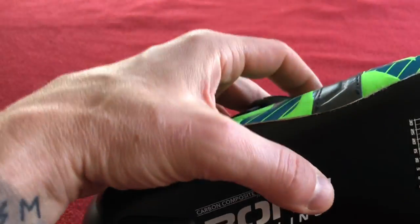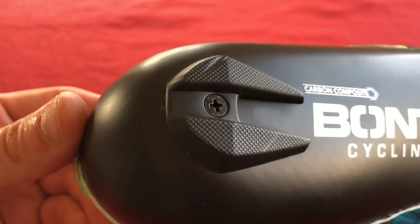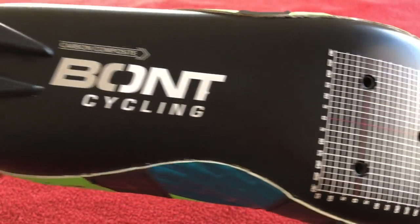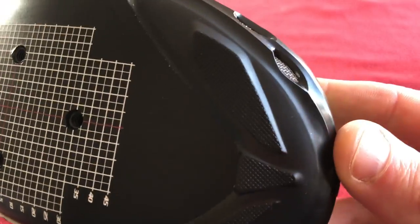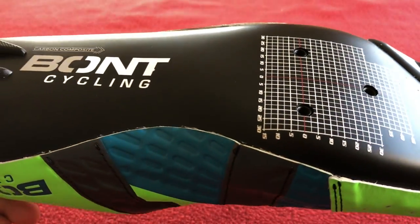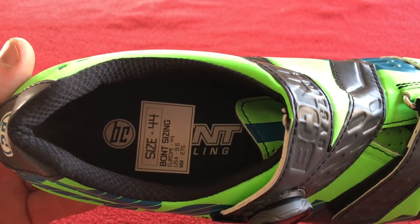This is just my first look — I've never seen shoes like this before. It looks like the rear cleat mount is removable or replaceable. Not sure if the front one is — looks like it's stuck on. Very interesting.